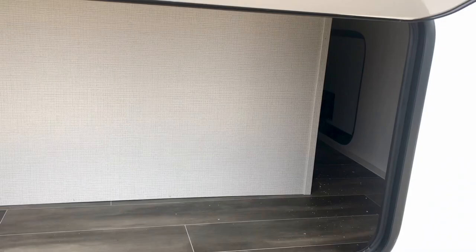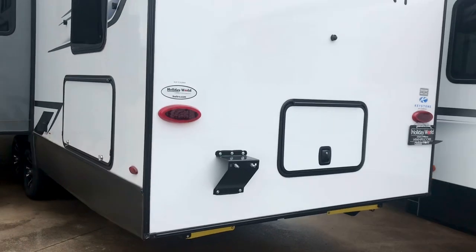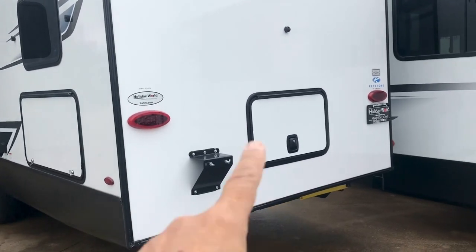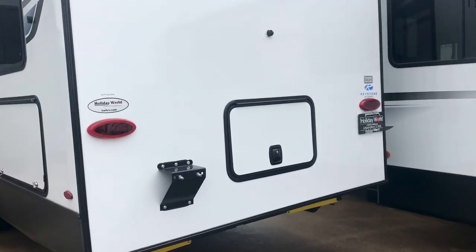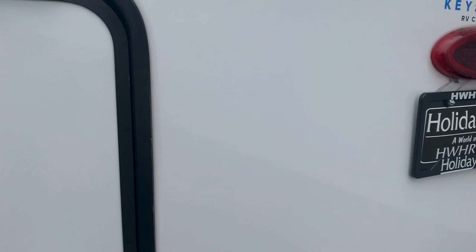So this is the other side of that wraparound storage — it opens there. Let me see if you can get an idea from the back. So there's a door right here on this side, there's a door here, and then there's another door just like that one on the other side, which I showed you a second ago. So when you open it up from the back, you can see the wraparound — it opens over there, you've got storage back in there, and it goes all the way around. So it's got a lot of storage space.